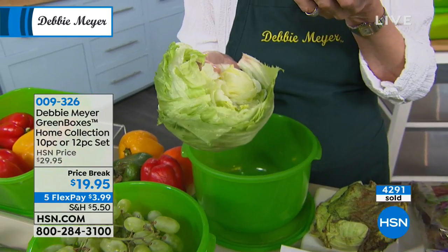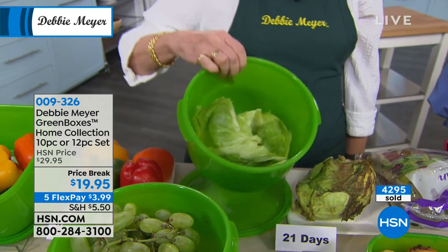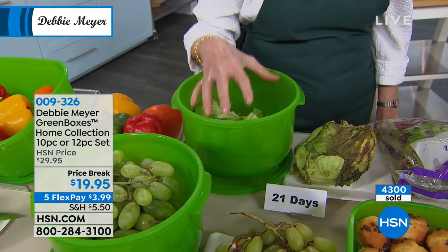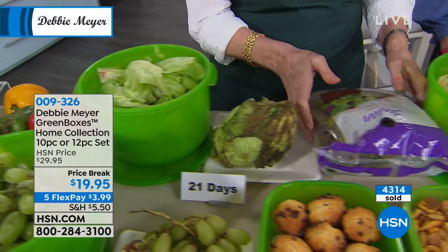That is like the freshest three-week-old lettuce I've ever seen. And if you don't finish it — let's say I'm going to use this much for my salad bowl — I put what's left back in the bowl, put the lid on, put it back in the refrigerator. It continues to work because my boxes are actually absorbing and eliminating that ethylene gas. So what's ethylene gas? What does it look like, smell like, taste like? Absolutely nothing.